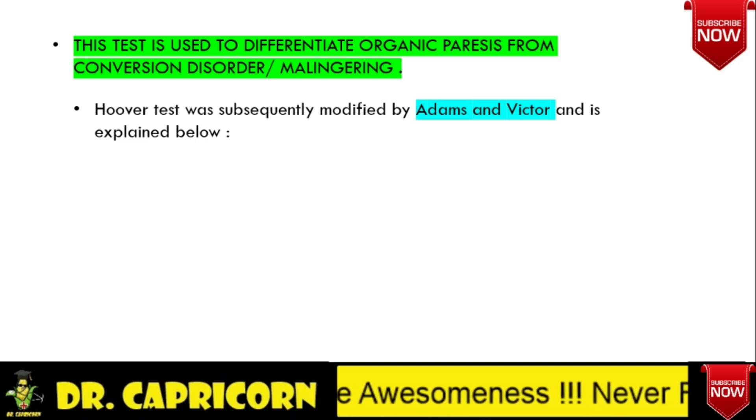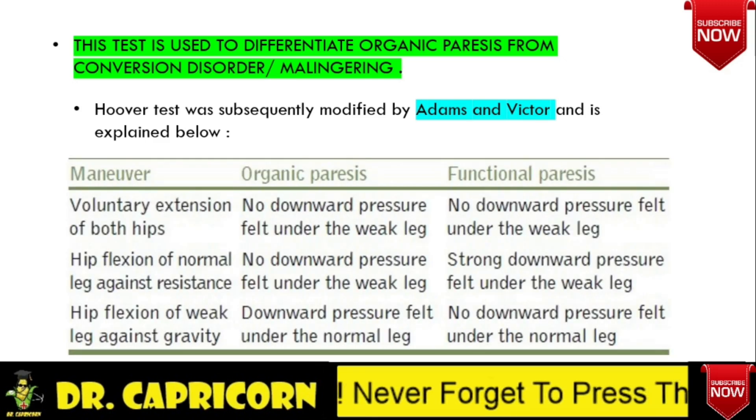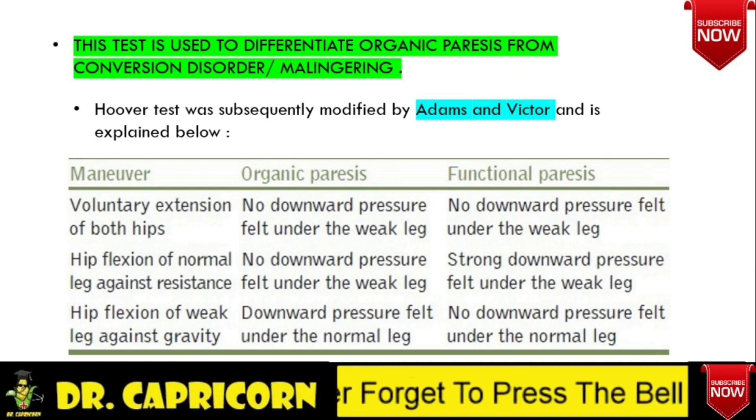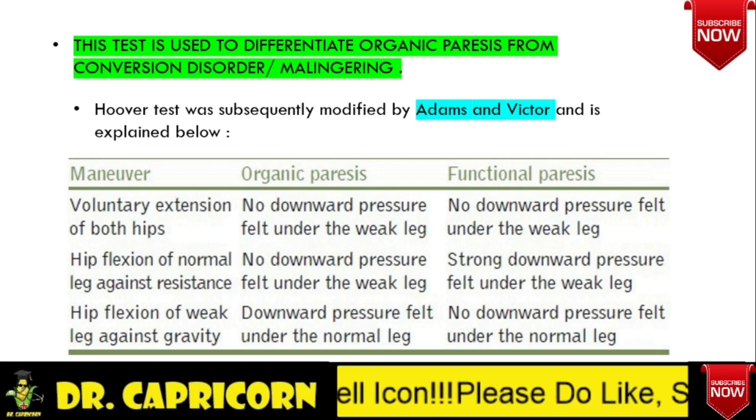Hoover Sign was later modified by Adams and Victor. Let's understand how to differentiate organic paresis from non-organic or functional paresis. In organic paresis, the test is elicited in two steps: hip extension and flexion. For hip extension, place your hand under each heel of the patient and ask the patient to press the heels down forcefully. In organic paresis, downward pressure will be felt from the normal leg and not from the weak leg.